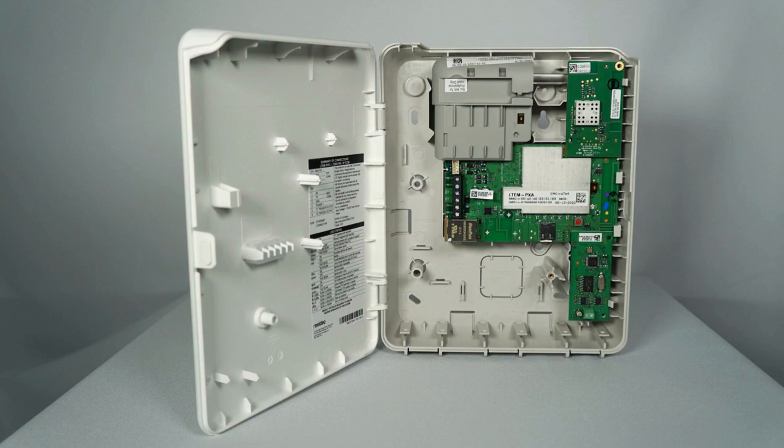Also, there is no battery or transformer connection for the IPCOM and the LTE-MPX communicator models, as they are fully powered by the auxiliary 12-volt output of the security panel.